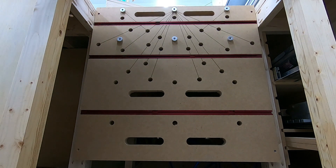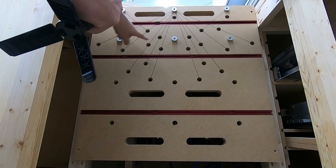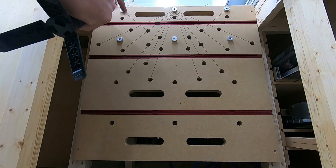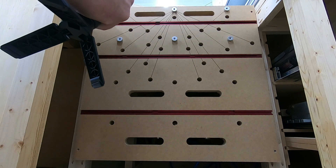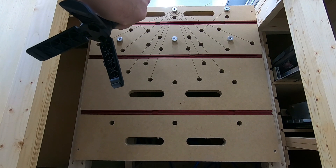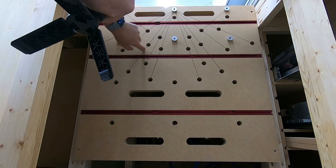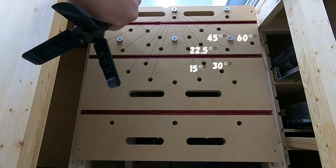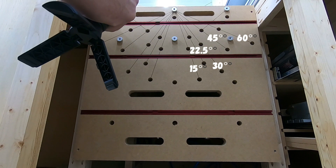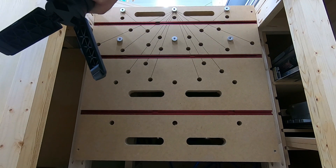The last feature you can see here: when I first did this, I didn't have these lines traced out, and it was very confusing to understand what holes went to what. So I ended up tracing those on — they're actually engraved, and I used the trace feature in Fusion 360 to do that. That makes it much more clear and easy to understand. I no longer wonder what hole goes to what.